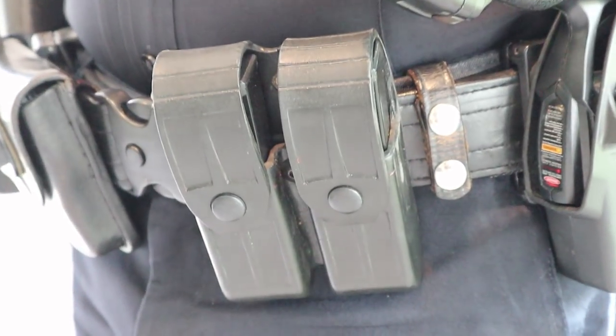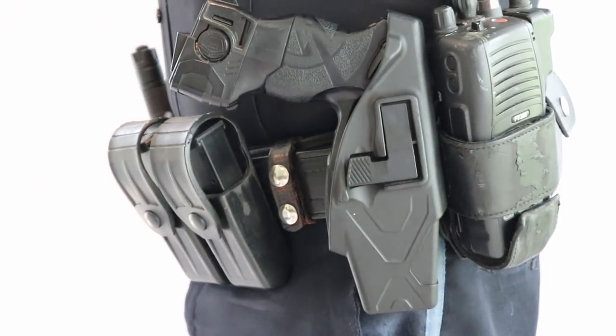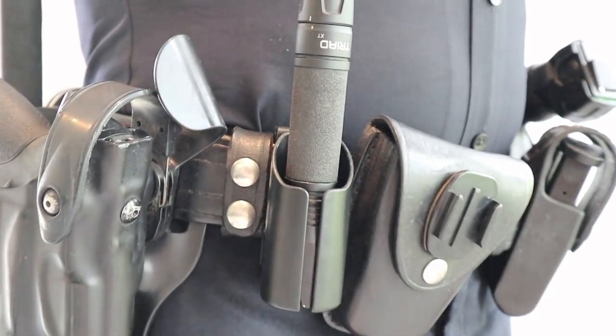Here's an example of it on. You can see the keepers — they're wrapped around the backside of that underbelt, which is fed through the belt loops of my pants. And that's what holds all the gear up. That, along with the Velcro, makes it a pretty rigid setup.